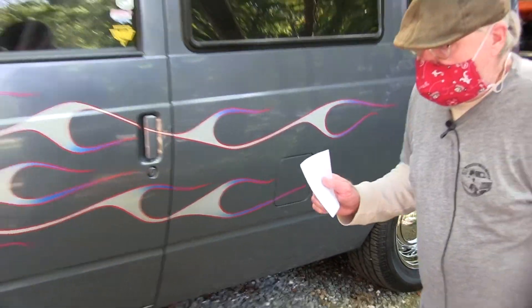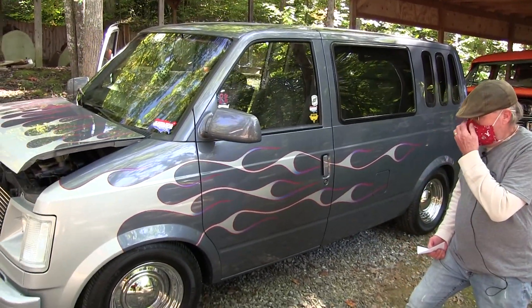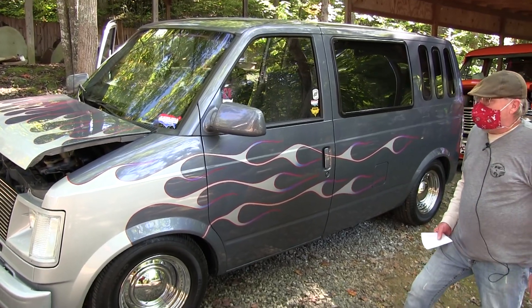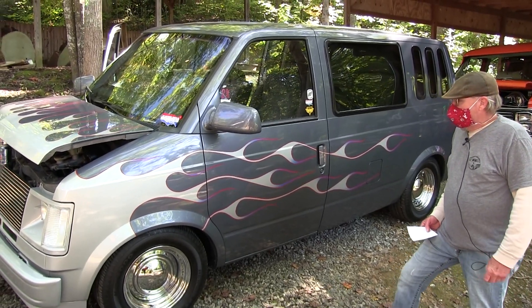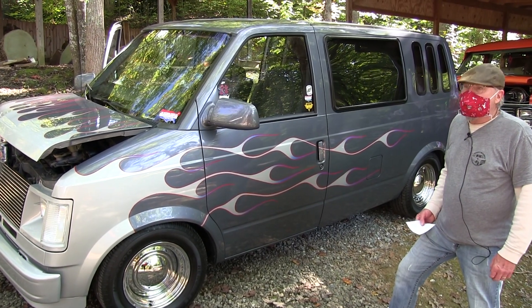Actually, this was a Choo-Choo conversion van. It had four captain chairs and a couch. It was my wife's daily driver for a few years, and then after that we kind of just used it to go on vacation with.